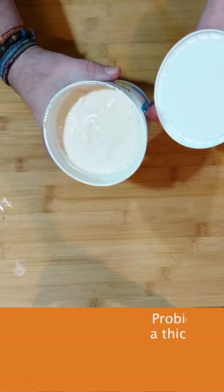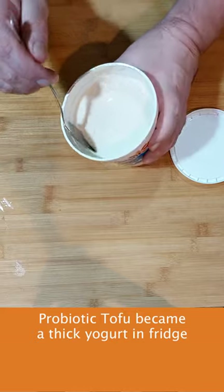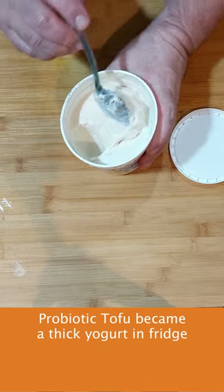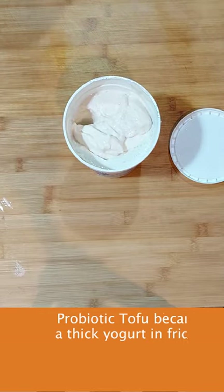This is the tofu from the other day that I added the probiotics to, and it has turned into basically a Greek yogurt. It has a pretty decent taste.